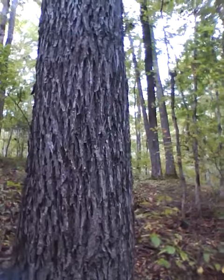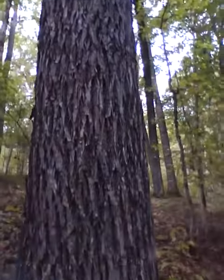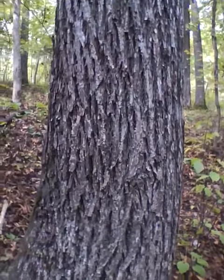Right there is what we call a scalybark hickory around here. Usually do some good squirrel hunting under them.